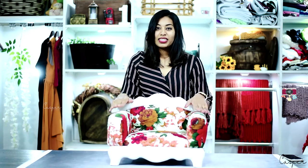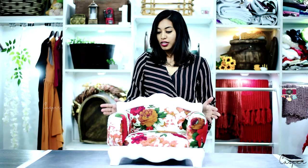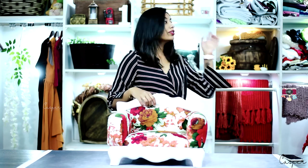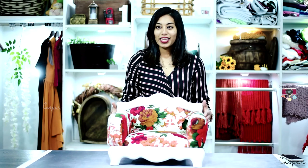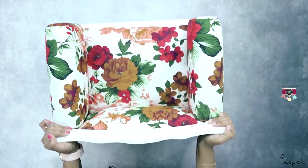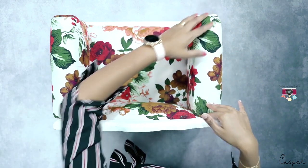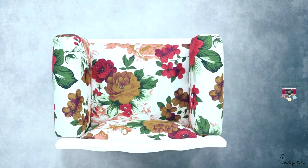This is a mini sofa — you can use it for a newborn, a sitter session, or a toddler. This is the piece I was looking forward to for all these days. Let me show you the detail close-up. This is how it looks from above — you can make the baby lie down here. From the front, this is how it looks overall.